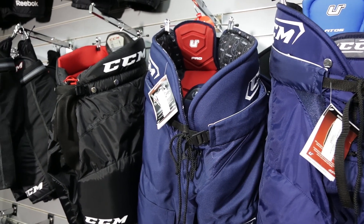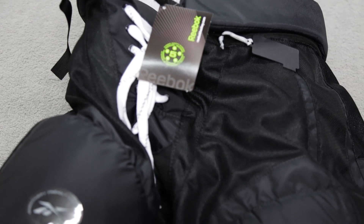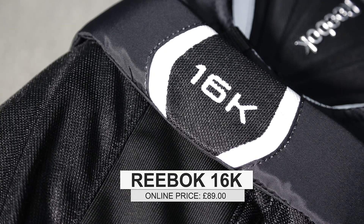Taking a look at a pair for myself, what shorts would you recommend? What kind of level are you playing — contact or non-contact? It's going to be contact. For your kind of physique I'd be recommending the Reeboks, because they're quite slim and narrow around the legs. I'd also be recommending something around about the 16K, because it's quite a high level pant but not quite the price point of the pro pants.